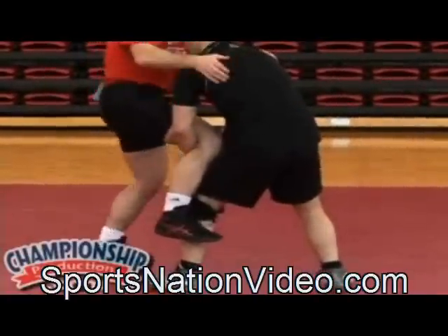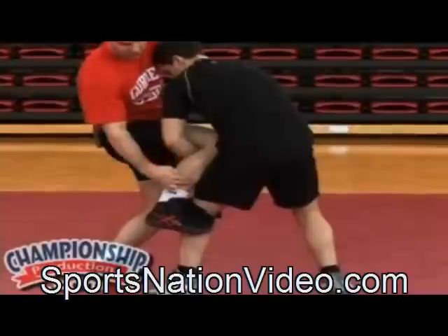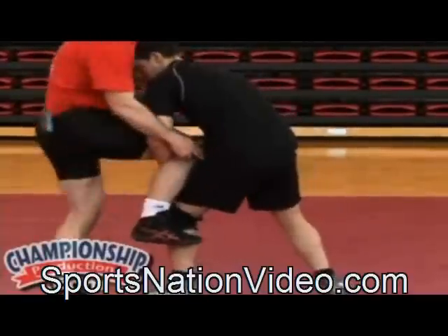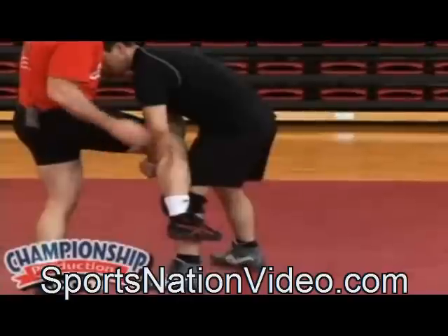What I'm going to do — a little drill — is he's going to try to pick me up. I'm going to have my shin on his thigh right here, and my calf, or my leg, is draping around his calf.